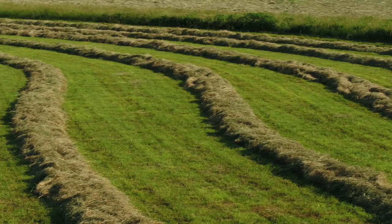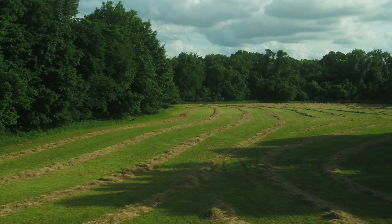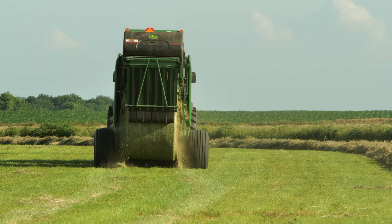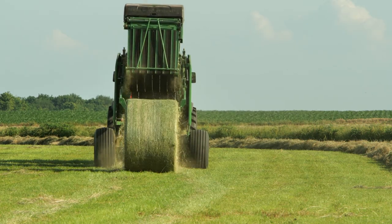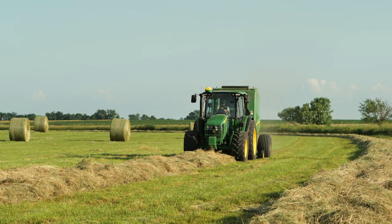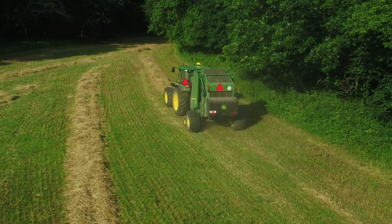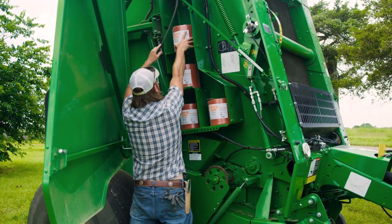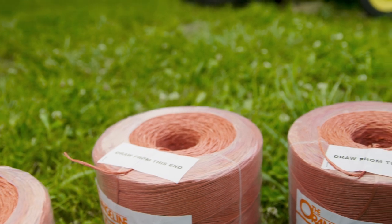You've cut and raked your hay into perfect windrows. You've baled that hay, making tight, dense, well-shaped bales. And now, the crowning touch on the baling process is to wrap those perfect bales properly. There are plenty of pros and cons to consider on all the options available — which you choose is up to you and the make and model of your baler. But today, we're going to talk about loading twine. For this demonstration, we're using polypropylene twine.